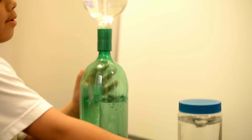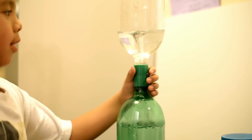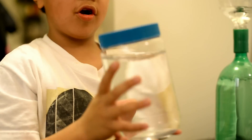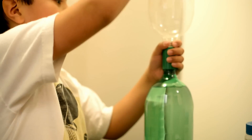Now this is done. Now wait for this. Now the jars from peanut butter jar and this is from soda bottles.